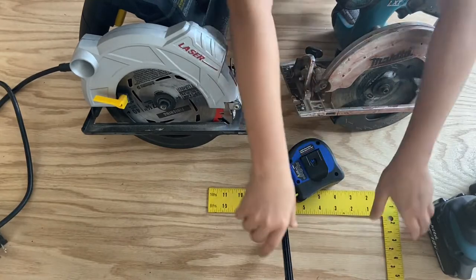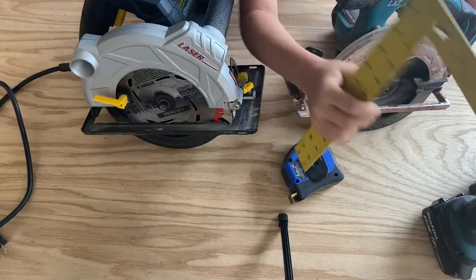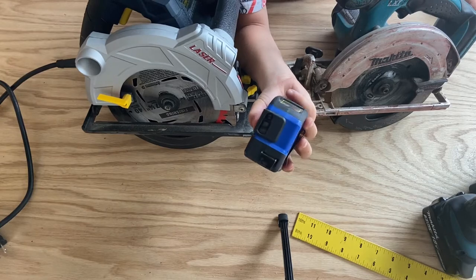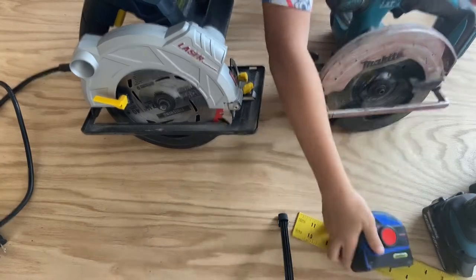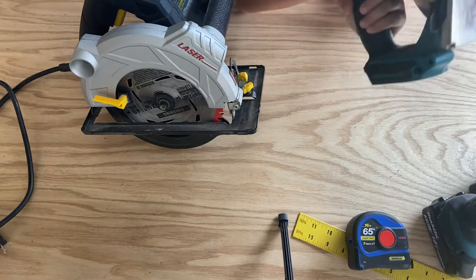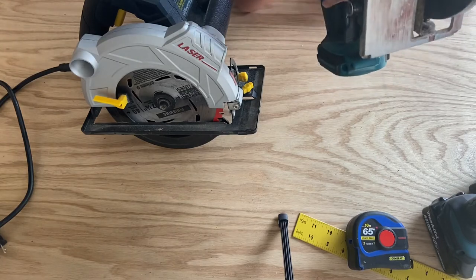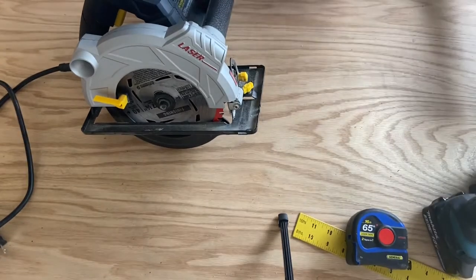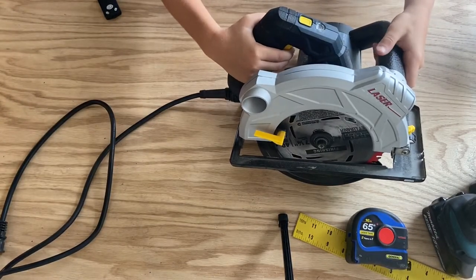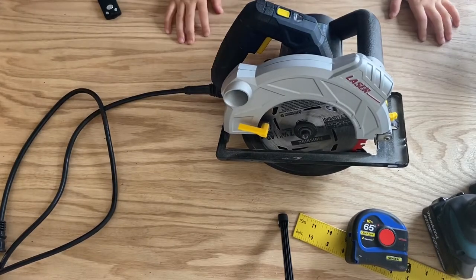I used this big yellow thing to make sure it was straight. I used this measuring tape to make sure it was the right length. I used this one to cut the 2x6s, but I couldn't cut it all the way because I think something was wrong with the blade. Then we went to Harbor Freight and got this new one — it's a nice circular saw. And I will show you the screws.